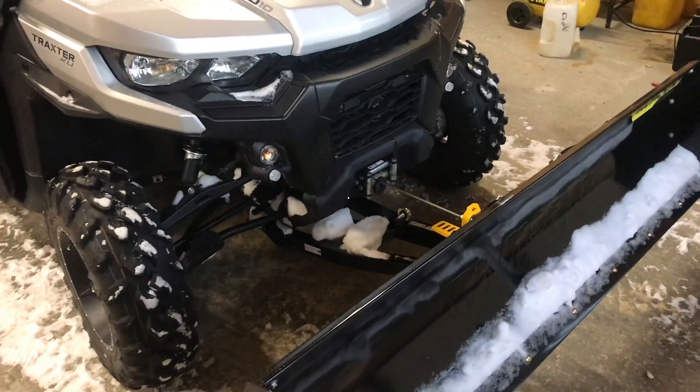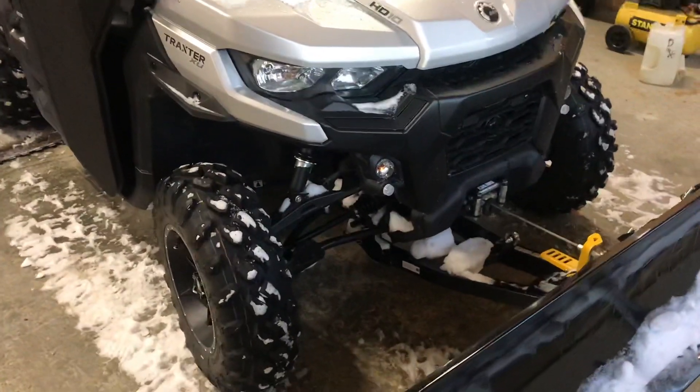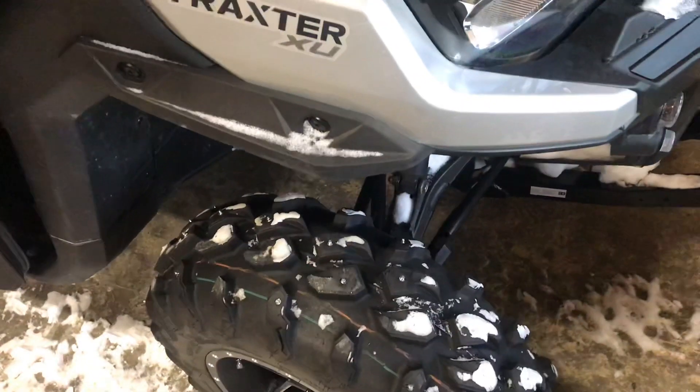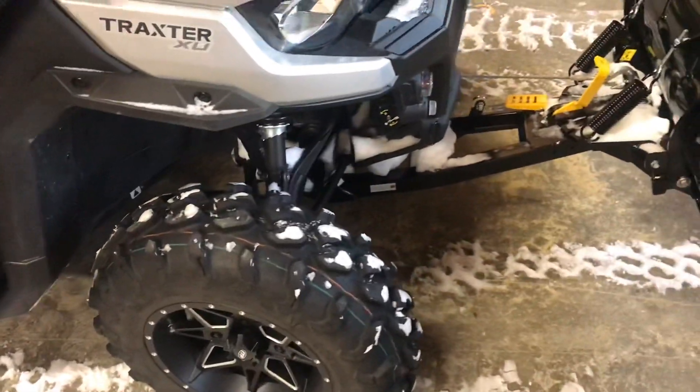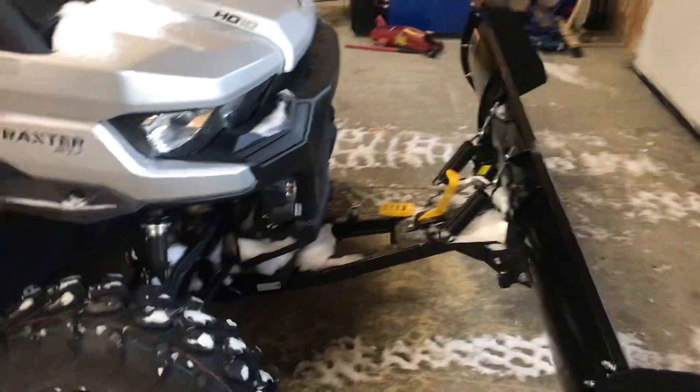I'd use the machine more if there's a hole in the snow. I'm hoping in the spring to maybe get on the ice a little bit — it could be fun to do a little ice racing with this thing. Maybe even put some of these screw-stud things on the back tires as well.